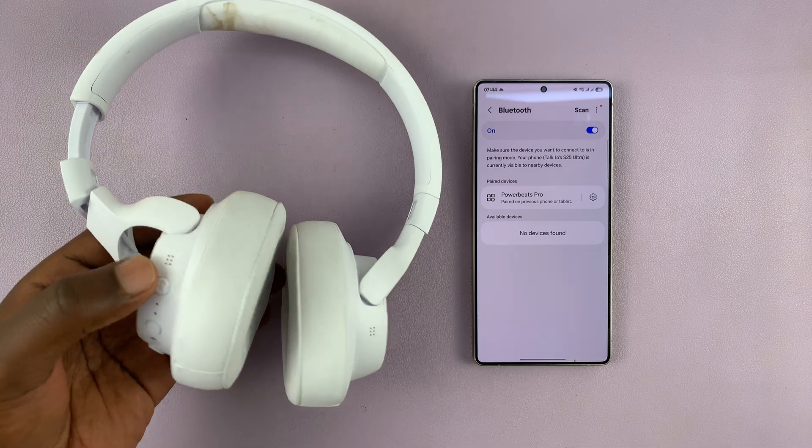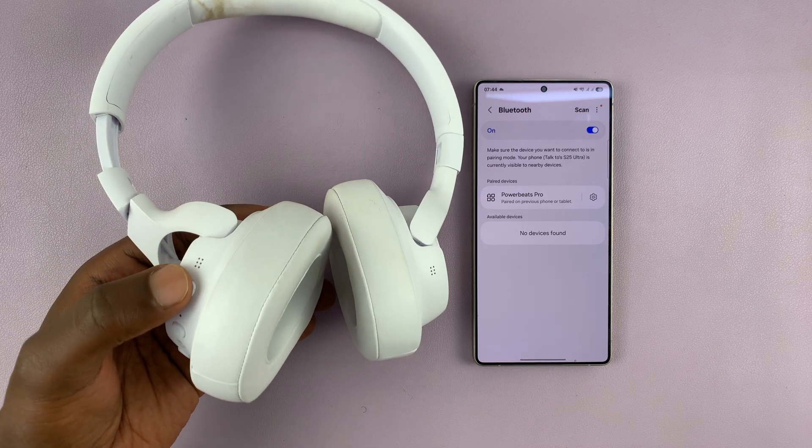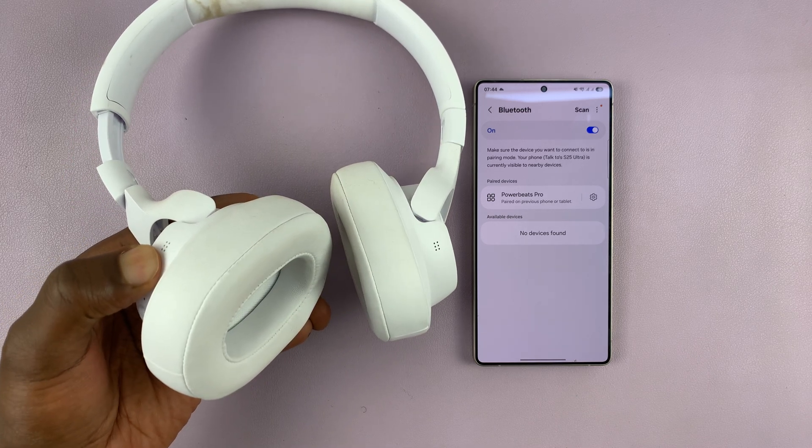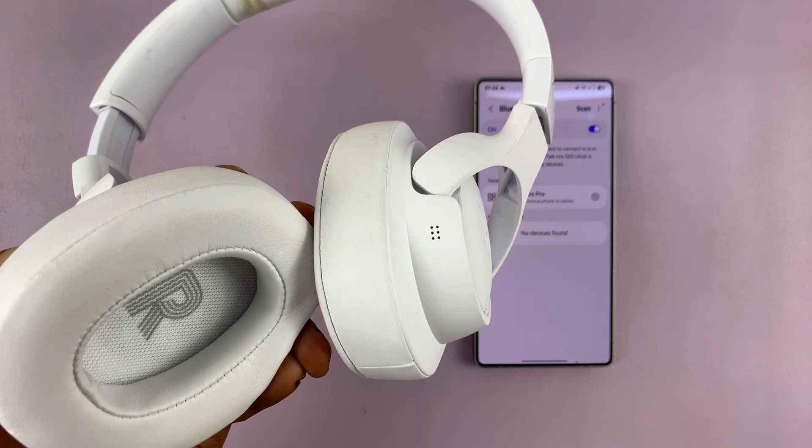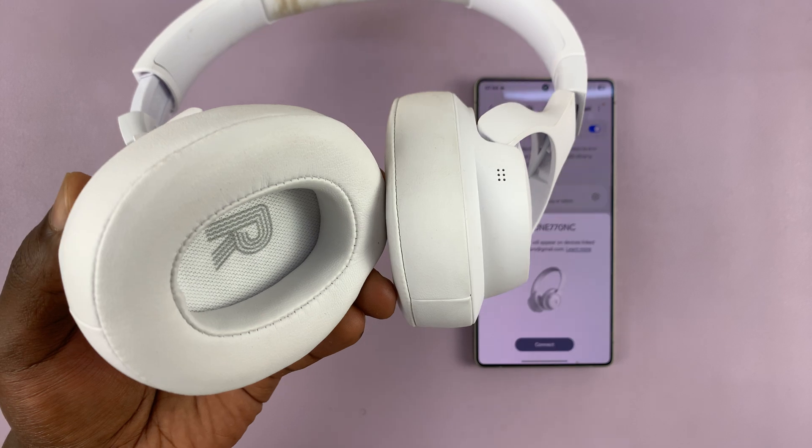For these ones — these are some JBL headphones — all I have to do is long press the power button. That will turn them on and put them in Bluetooth pairing mode.